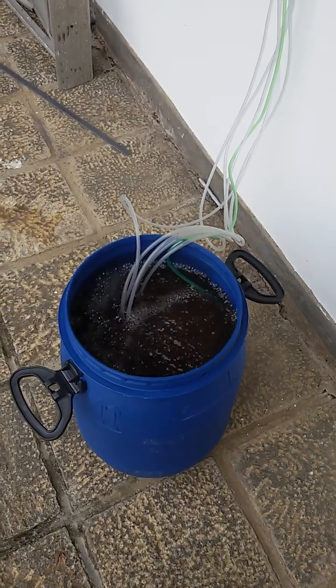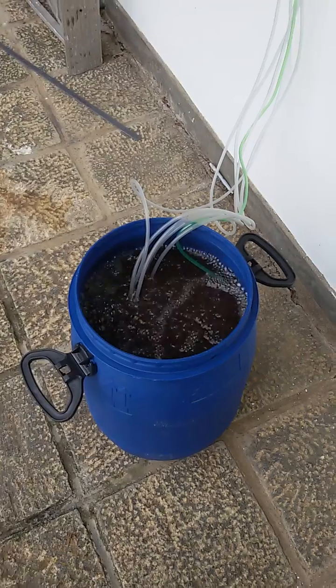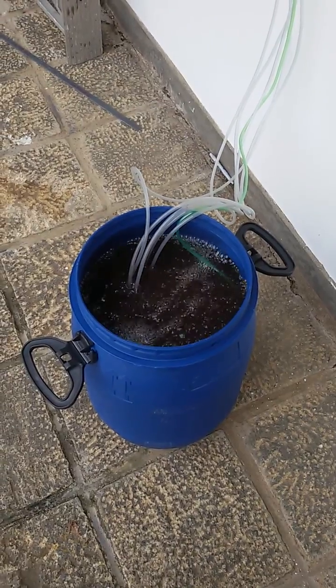What we have at the end of it — all the solids — we just throw it out into a plant bed, and that's great for it. It's rich, full of nutrients, and the worms can break down everything else. It's great for plants.